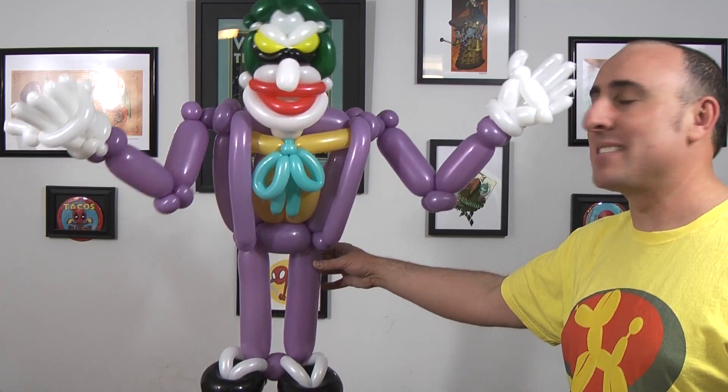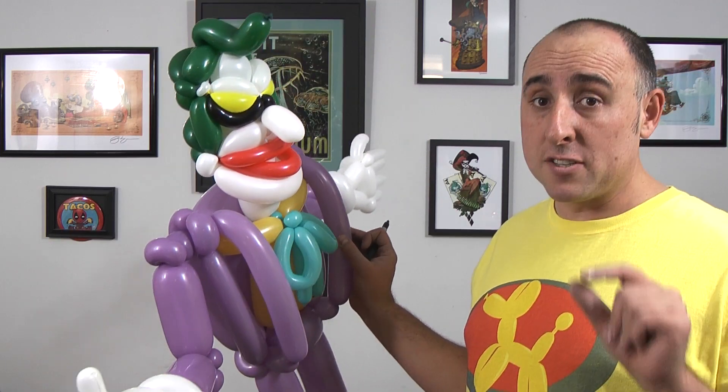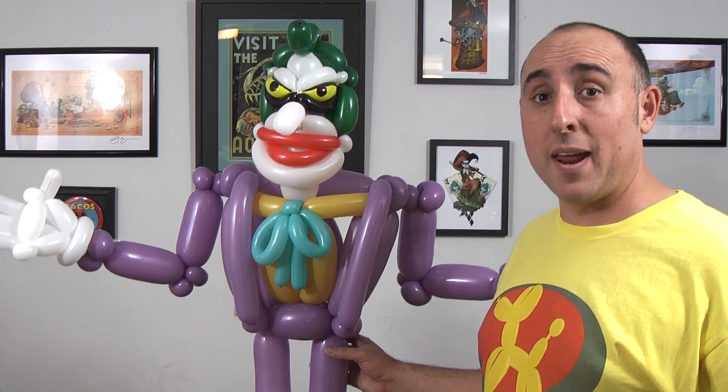Why so serious? He is humongous. He's got really long arms — I might have made those arms a little too long. Oh, I should draw his face in. It looks like his eyes are just little black dots. Alright, and now he has eyes. Oh, he looks so evil. Alright, there we go — one Joker made out of balloons.